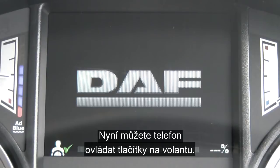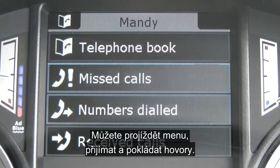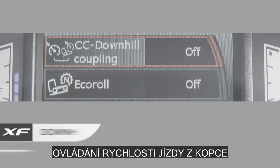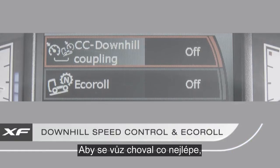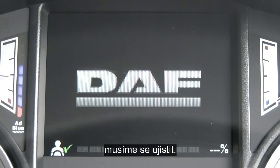Now that the phone is connected, we can use the steering wheel controls to scroll through the menu, answer calls, and end calls. Before we start driving, we want to make sure we're going to get the best from the truck, so we need to ensure that the eco coupling and the eco roll are switched on.